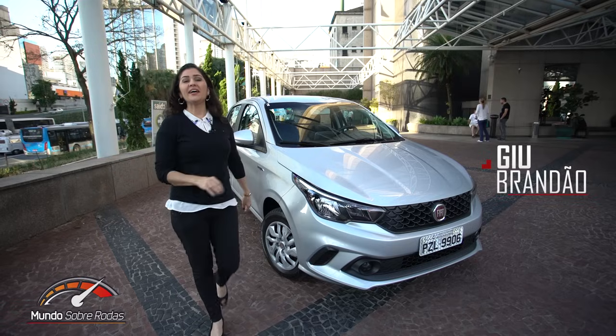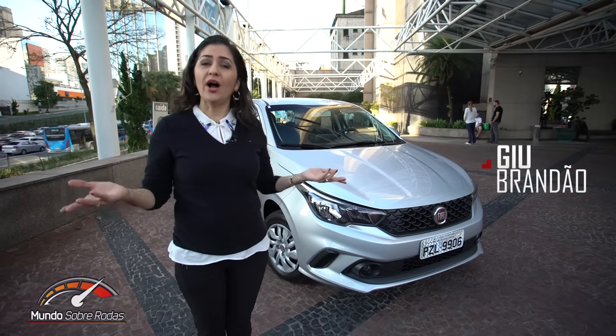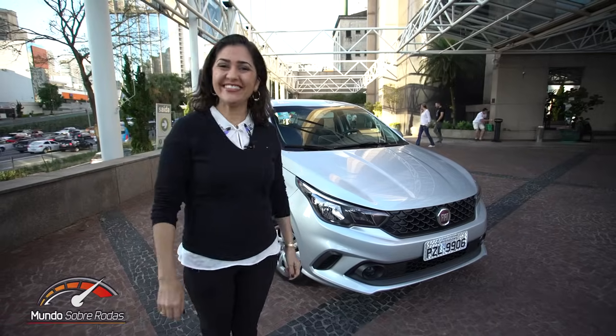Oi, eu sou a Gil Brandão. Hoje eu vim a São Paulo para andar na versão de entrada 1.0 do novo Fiat Argo.